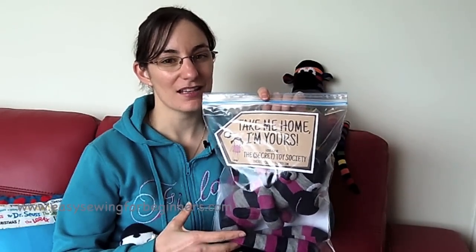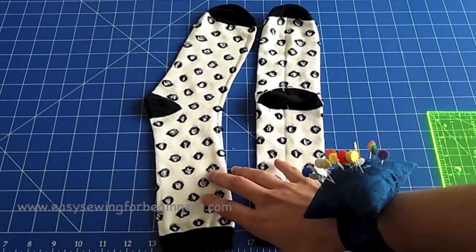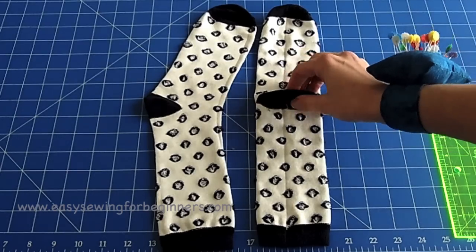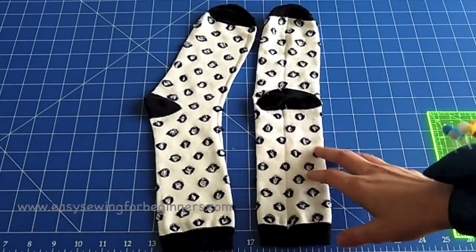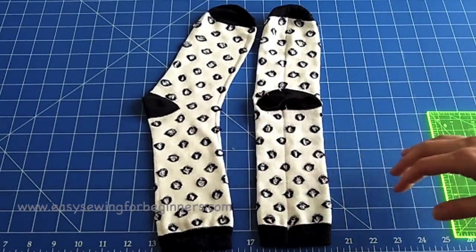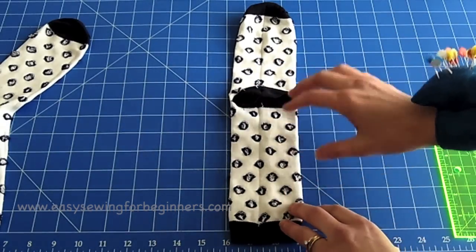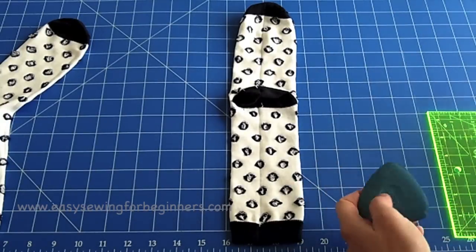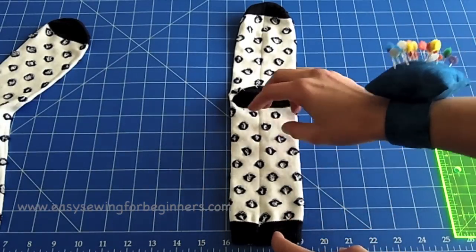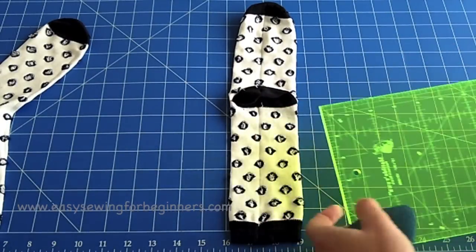Okay, so here I have my pair of socks that I'll be making my sock monkey with. I've already turned them inside out and on one of them I've made sure that the heel is centered and given them a press with a warm iron. I'm going to push one aside because we don't need that one for now. This is the sock we'll be using to form the body and the legs of the sock monkey.